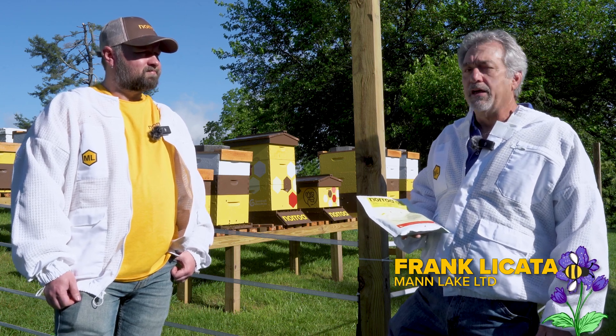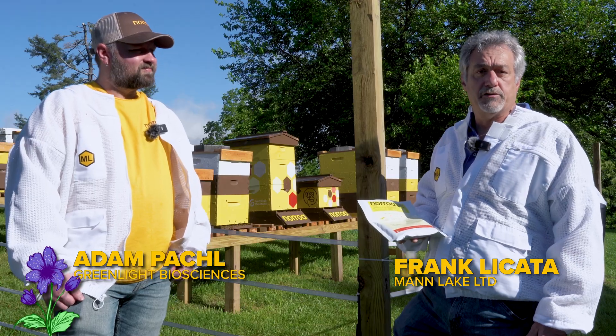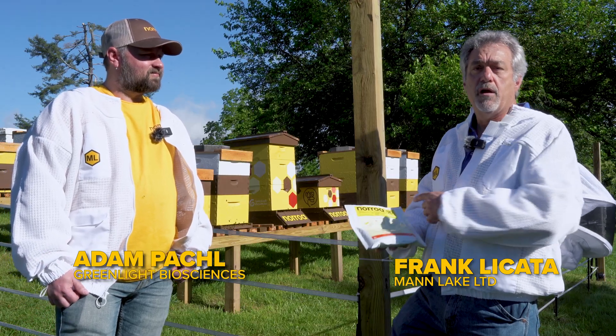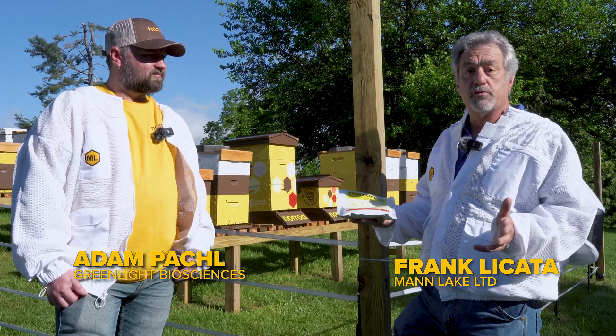Hi, it's Frank from Man Lake, and today I'm here with Adam, the Technical Manager for Green Life Biosciences, and we're here to talk about their product, Naroa, a Varroa control product that acts differently than some of the products that are out there currently.